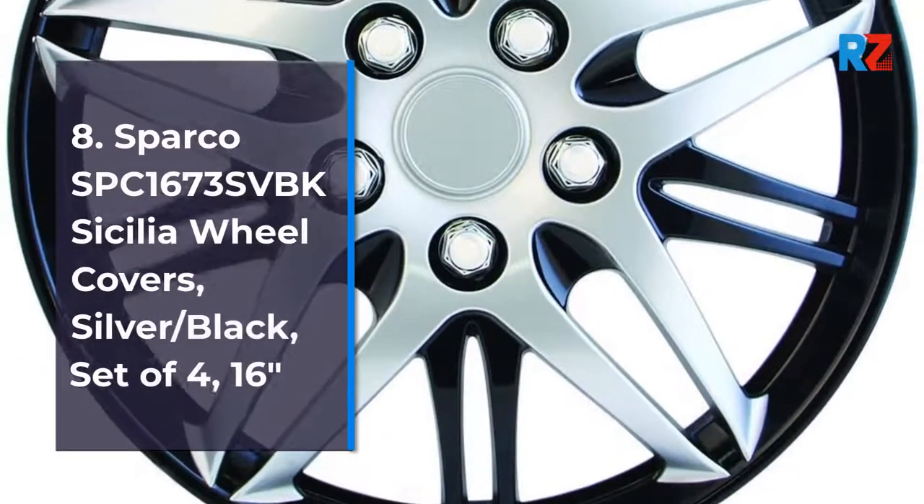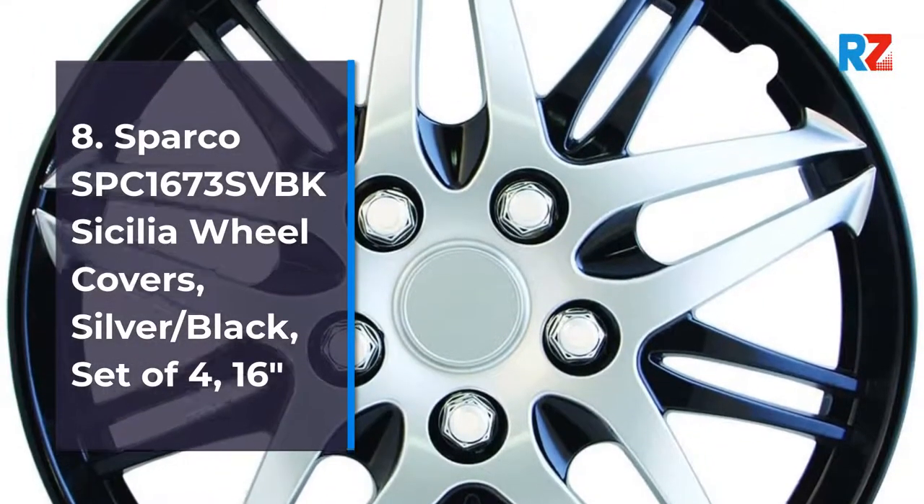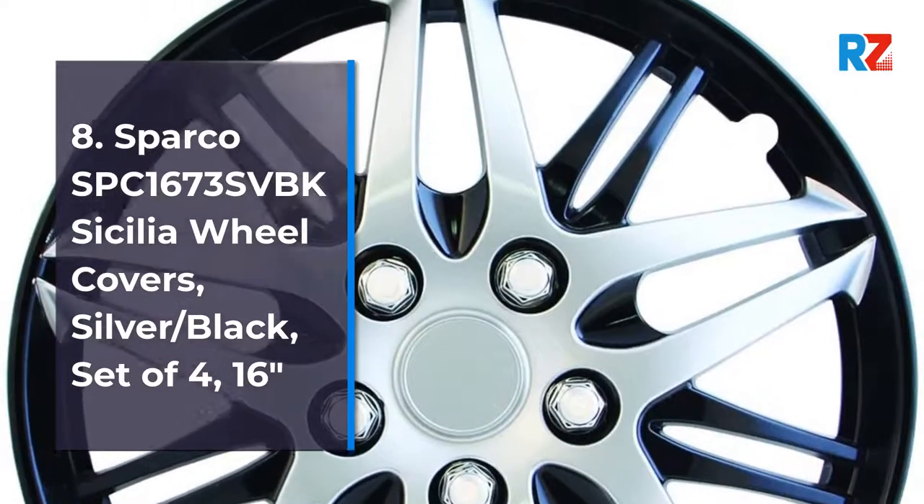Number 8: Sparko SPC 1673 SVBK Cecilia Wheel Covers, Silver Slash Black, Set of 4, 16-inches.